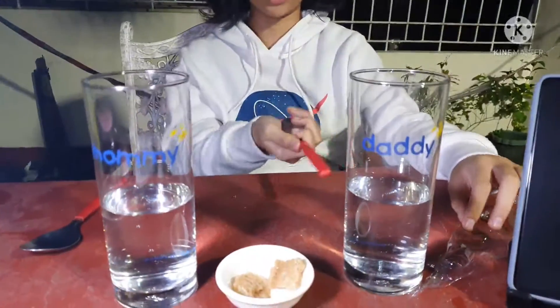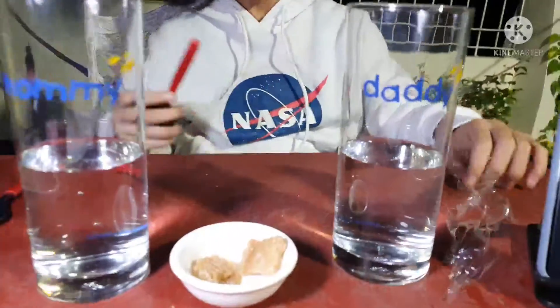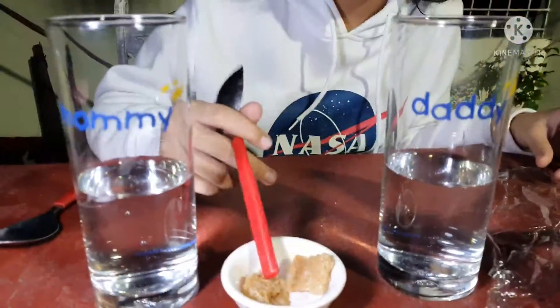I am here to do another experiment of food disappearing. I have here two cups with half water and two sugar cubes. I will crush one sugar cube and the other sugar cube I will not crush. Then we will put a timer of how long these two dissolve.